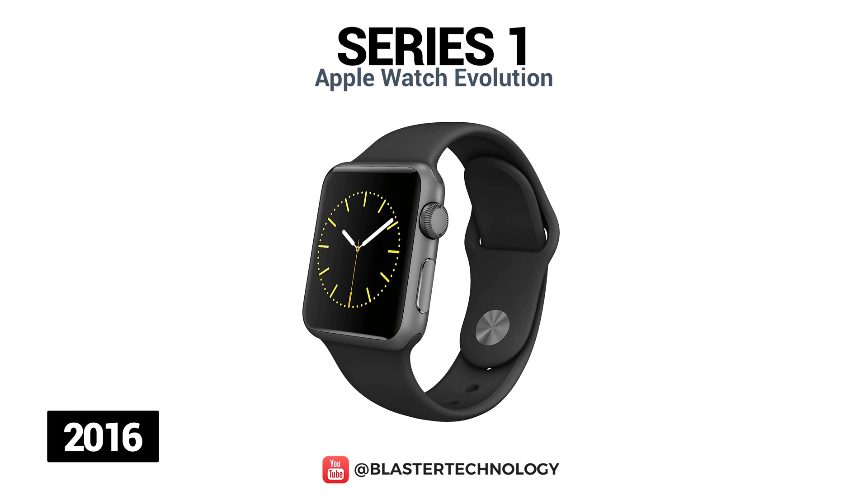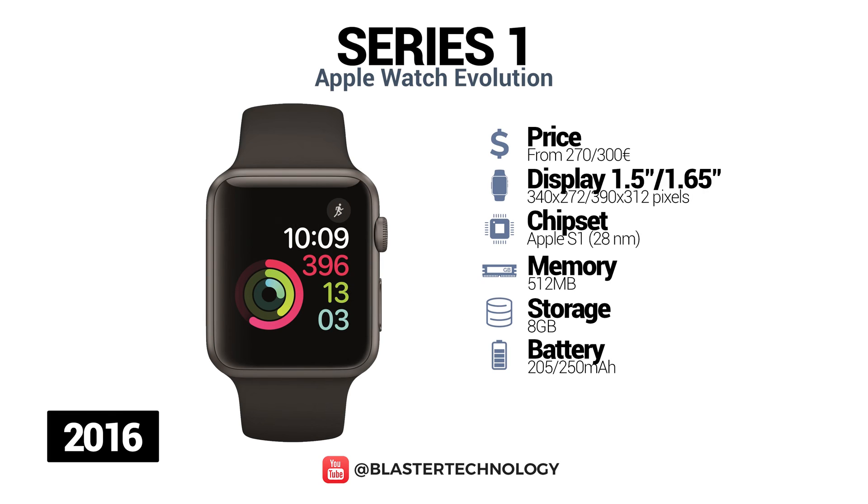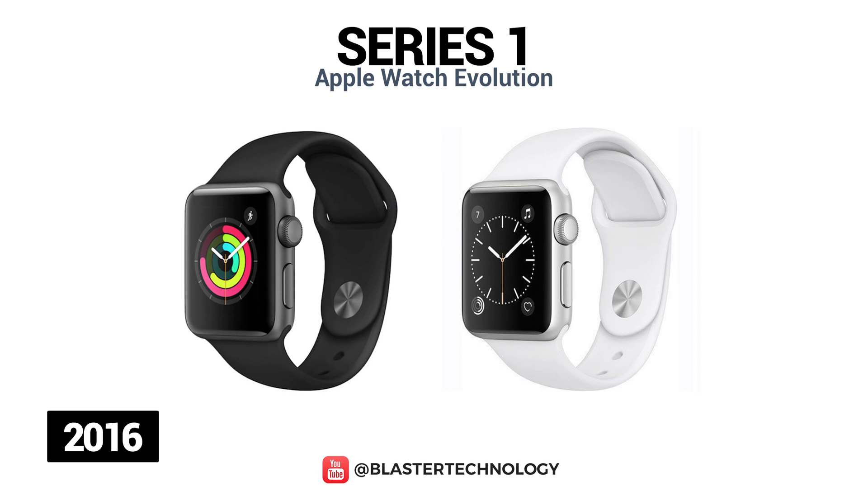In 2016, Apple launched the Apple Watch Series 1, which uses the S1P system and has a faster processor than the first generation. This series has an aluminum housing and sports strap and is available in 38mm and 42mm.